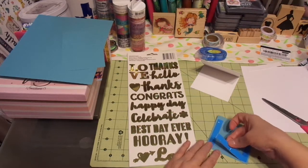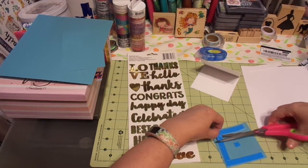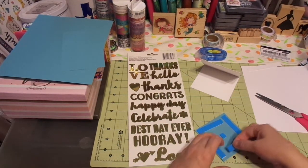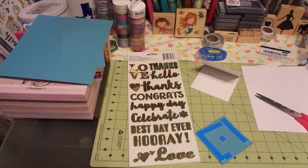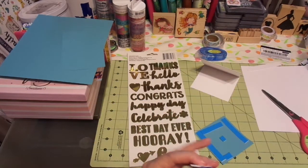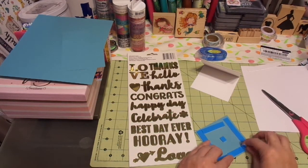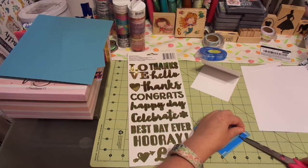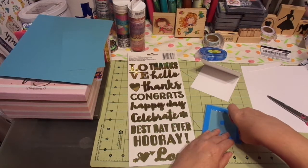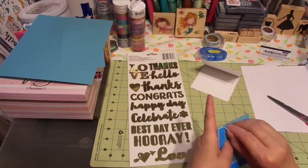This is a no-stamp card too, because I know some of you don't have a lot of tools and some of you don't stamp. So I'm trying to give you other options on card making. And again, I bought this huge foam roll on Amazon. There are very affordable resources and tools out there. I don't want you to ever get discouraged that you can't be creative because you don't have a lot of the materials or the tools.